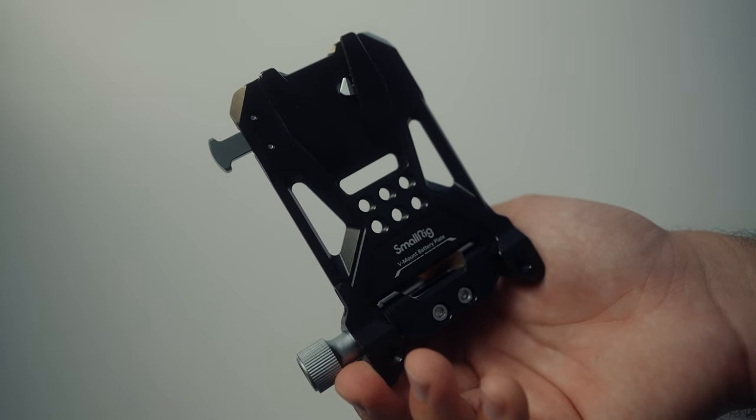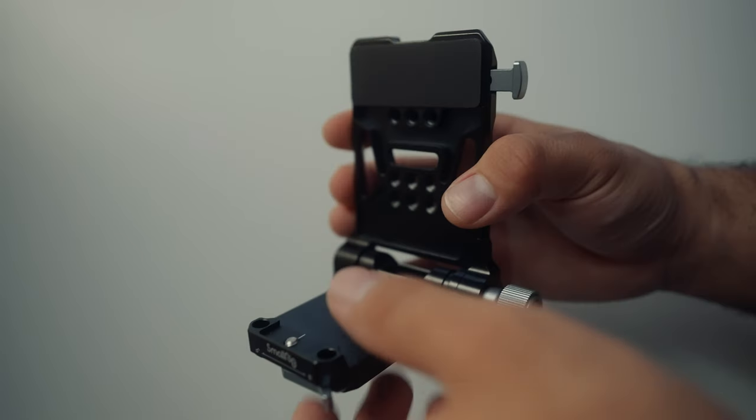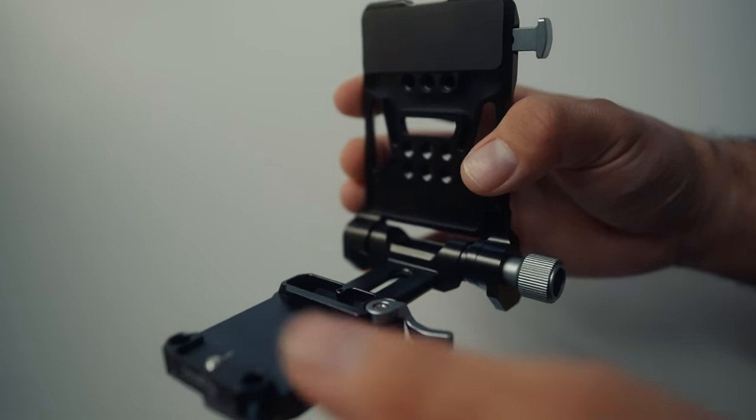If you're considering purchasing one of these, keep in mind there are a few more accessories you need to make it work with your camera — it's not just plug and go. First, you need a way to mount it on your camera. There are a ton of solutions online, but I went with the SmallRig V-mount battery plate. It's small, compact, and incredibly easy to add to your rig, especially if you already have your camera in a cage. It slides onto an Arca Swiss mounting plate that comes with the piece, and it's super easy to remove or add at a moment's notice.